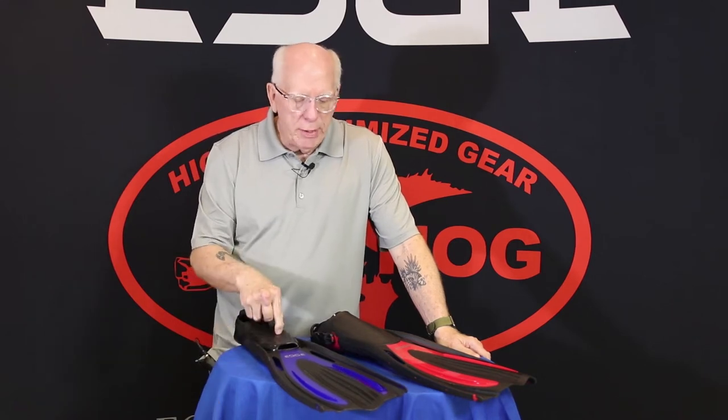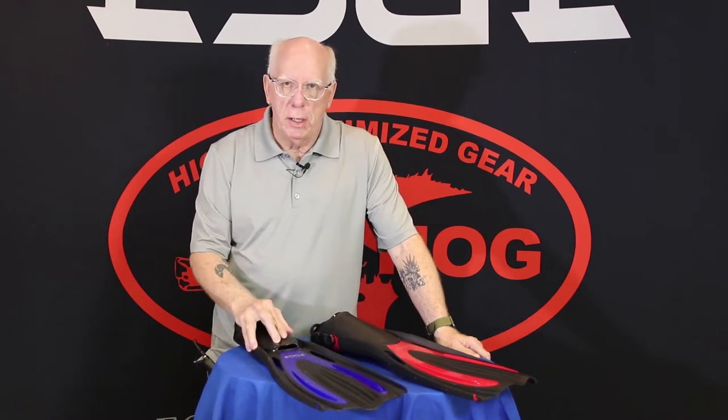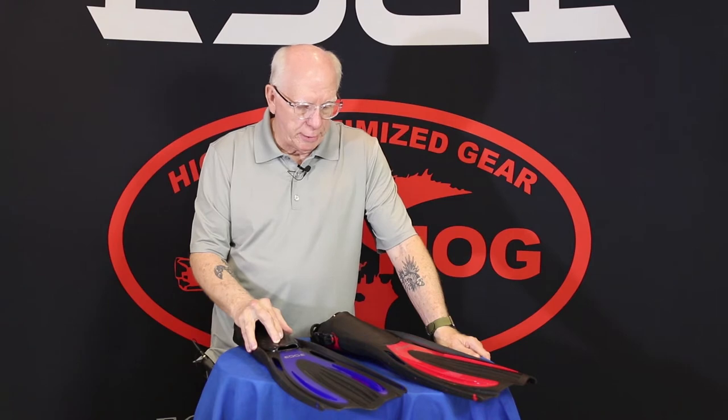Hi folks, Bob Collins with Edge Hog. Thanks for stopping by our channel. Today we're going to take a look at the Edge and the Hog fins that are available out there.